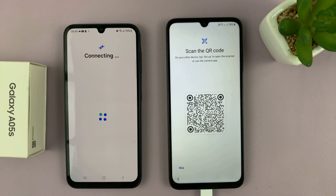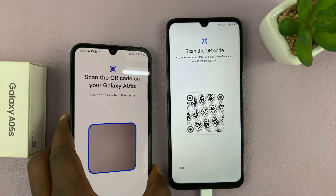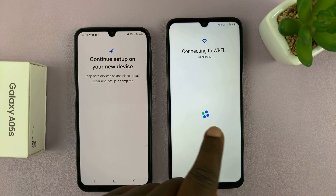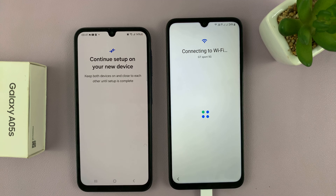It's going to open this connecting page and allow you to scan a QR code using this phone. So scan the code, and with the code scanned, it's going to tell you to continue setup on your new device. So this phone is going to start connecting to Wi-Fi and pick all the details from the older phone automatically and start setting up your phone.